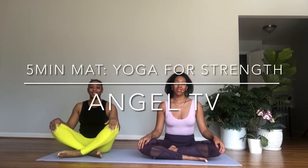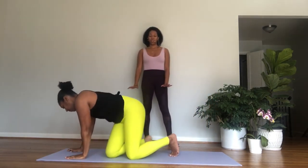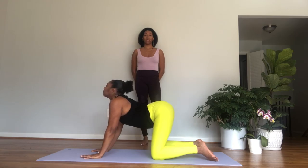Hi, welcome to Angel TV. My name is Angelique, this is my sister Rihanna and she will be demonstrating for me today. This is the five-minute mat series. In this episode of five-minute mat, we are doing yoga for strength. If you are a beginner, this is a great sequence for you because we're building strength and we're focusing on the upper body.